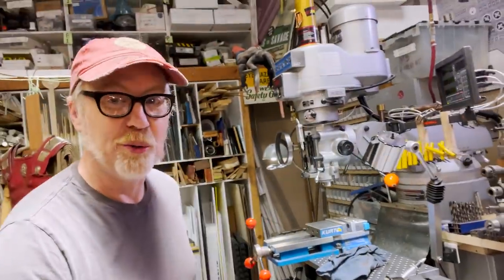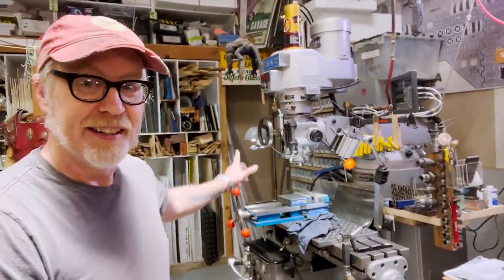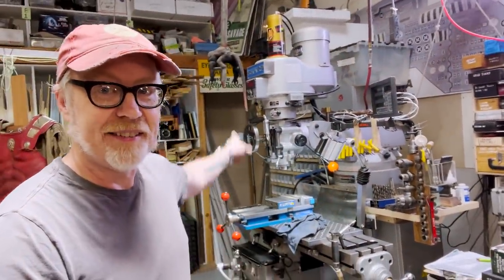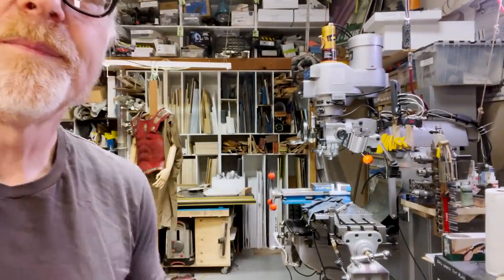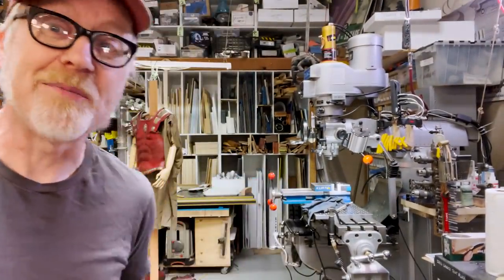Sharp-eyed viewers have been noticing for a few months that there is a new sheriff in town, and it is this lovely thing. That's my milling machine.